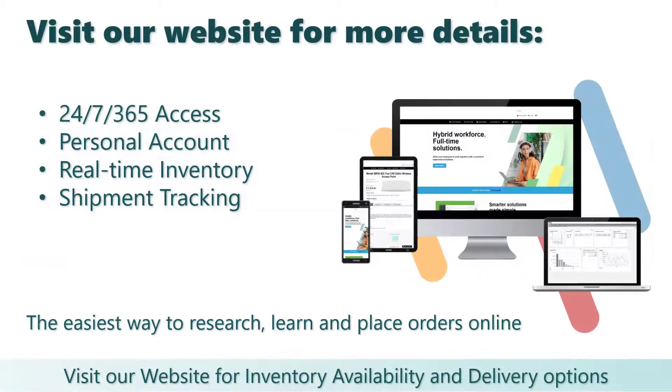For more information, visit our website where you will find up-to-date pricing, inventory availability, detailed product specifications, contract pricing, and other special offers.